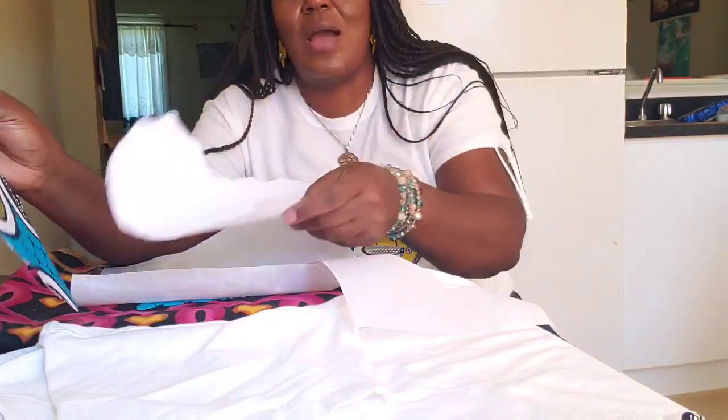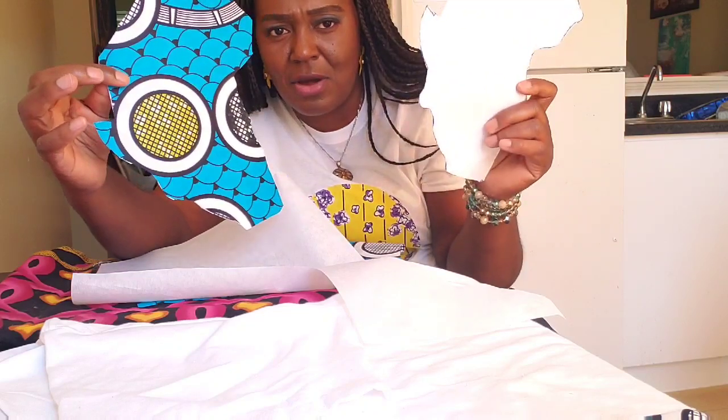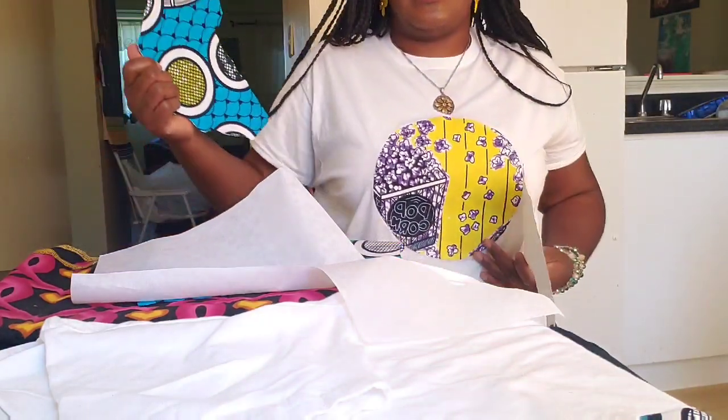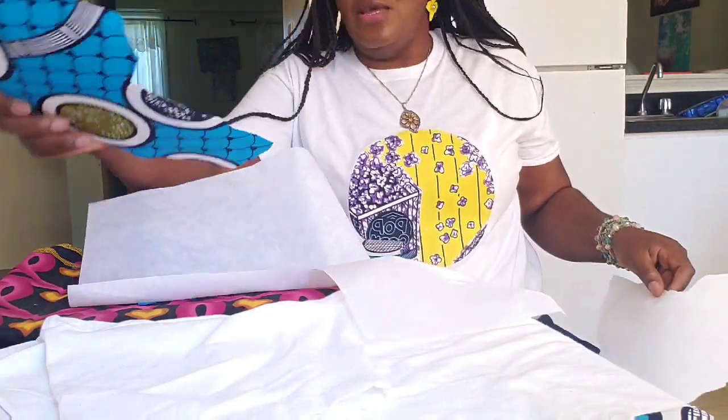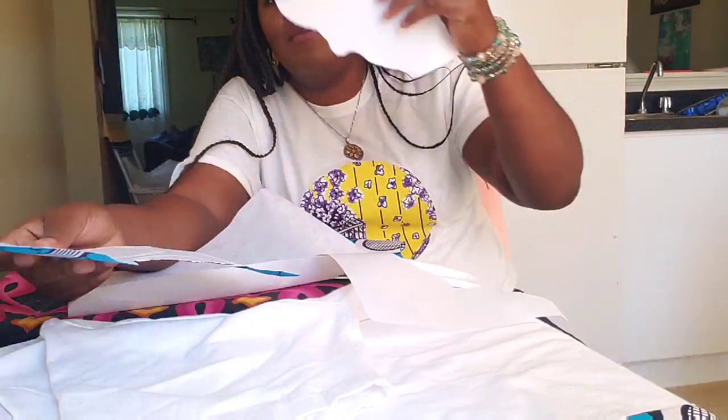Today I'll be decorating this white t-shirt with a map of Africa. All you have to do is go to your computer online, print out anything of your choice. I have just a circle — like a ball — but choose whatever design you want to go with, print it out, and make a sketch of it.